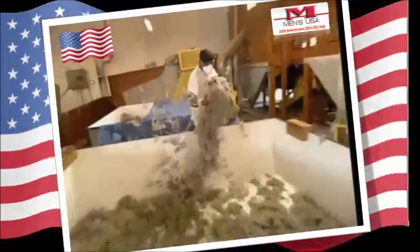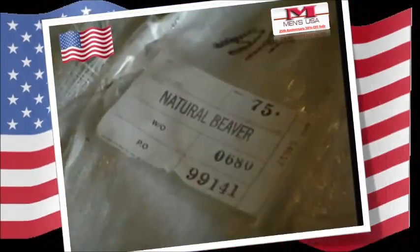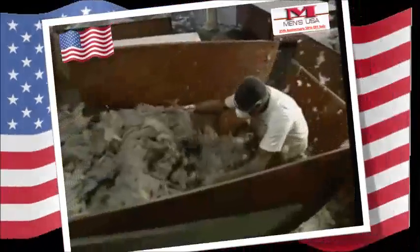The secret is in the fur. Much of a good quality hat is rabbit, but the rest is finest quality beaver. Those toothy little tree-loving rodents provide the important ingredient for making cowboy hats the way they should be.